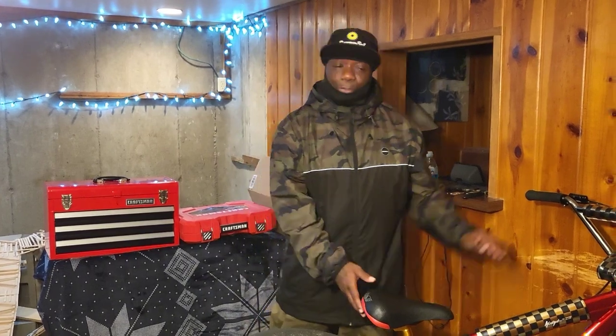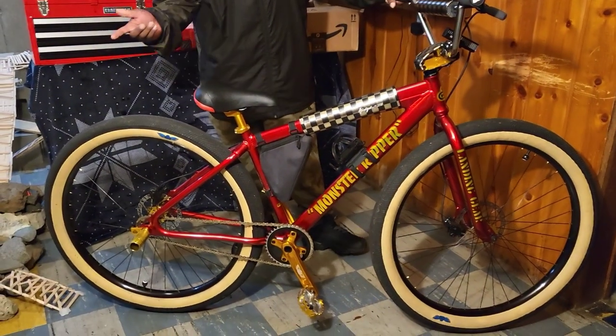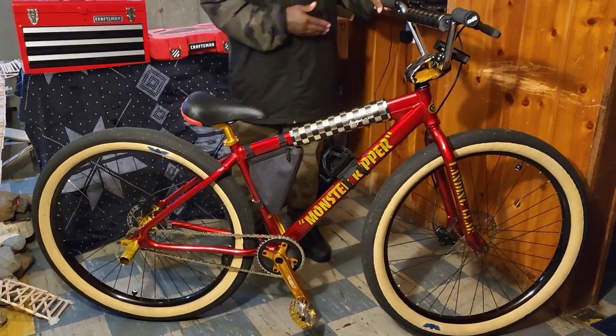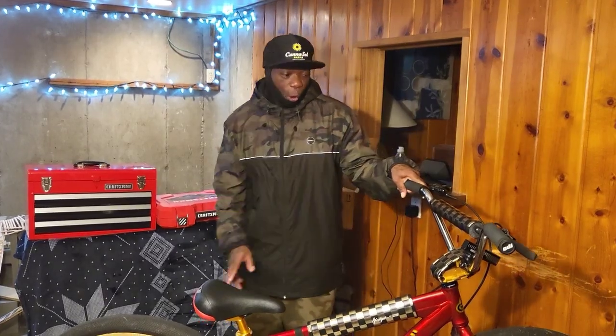Today on the channel, we're going to be doing the breakdown on the Monster Ripper. This is going to be my birthday breakdown, because my birthday's this weekend, so we're going to go ahead and powder coat this royal blue with the gold flakes.